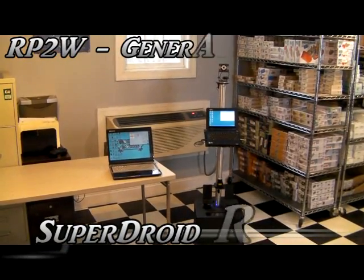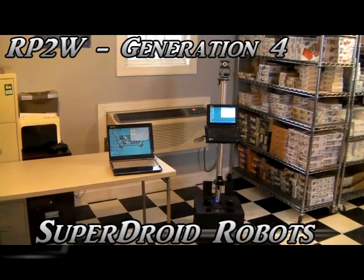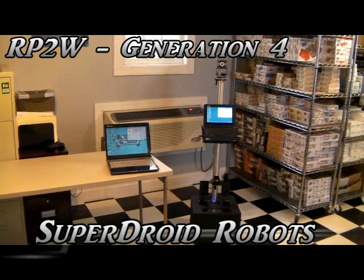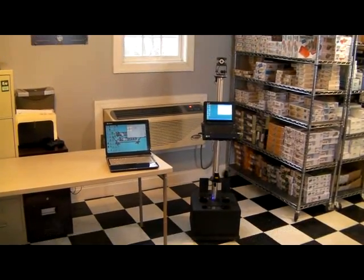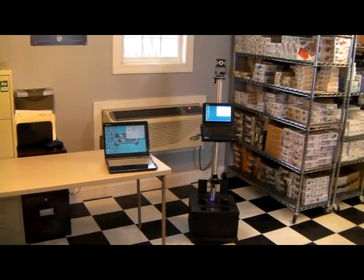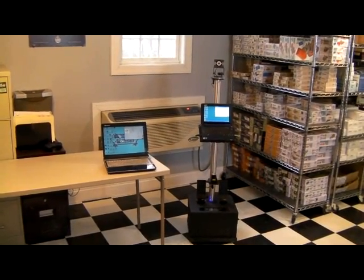Hello, this is the RP-2W Generation 4 robot. RP-2W stands for Remote Presence Two-Way. It allows two-way audio and video communication through a mobile platform.